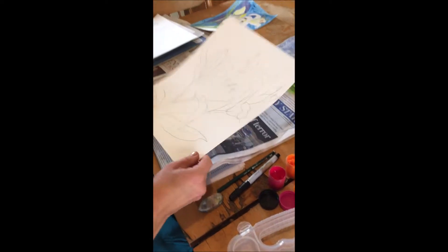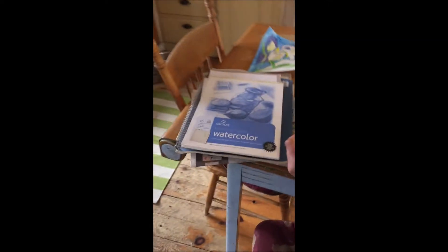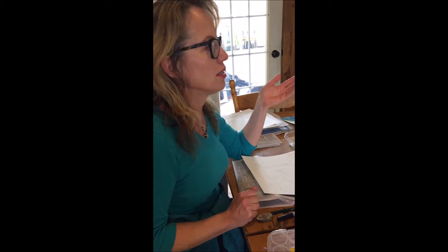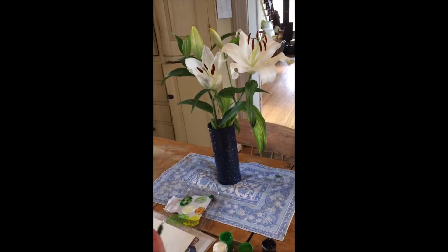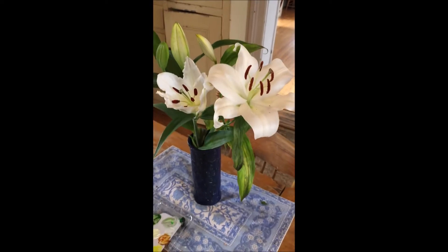My daughter had some pads of paper that were watercolor, but you could probably use any kind of paper that you want. Okay, so this was the idea for a spring painting — you guys are going to be painting whatever picture you took. I just decided to draw these flowers because they're on my table right in front of me, that my daughter picked up from the grocery store.